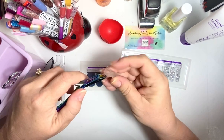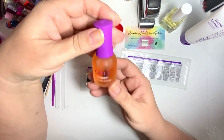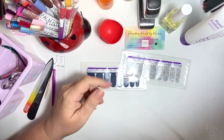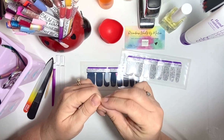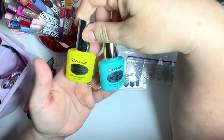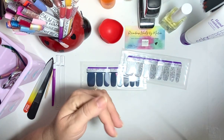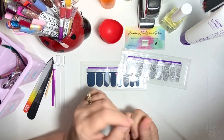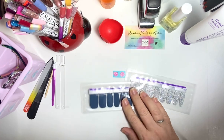With Orly Bonder it does stick nicer, but I don't like the fact that you can't pick it back up if it's not positioned just right. If you use the nail strengthener or any of the other bases and put them on a while — like an hour before — then you can kind of pick it back up and adjust it. So that's all I had to say about that.